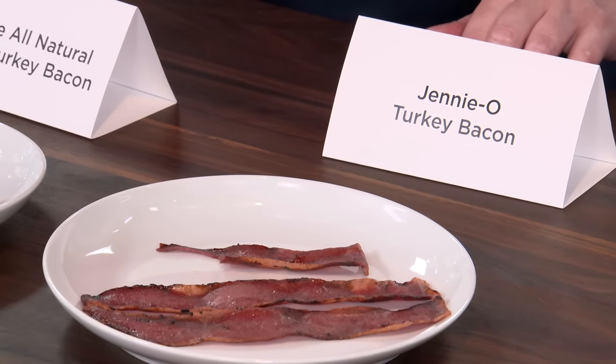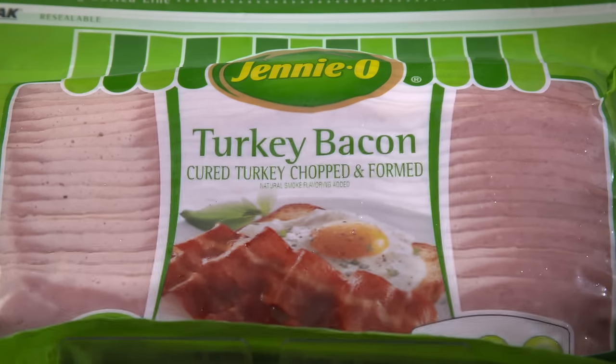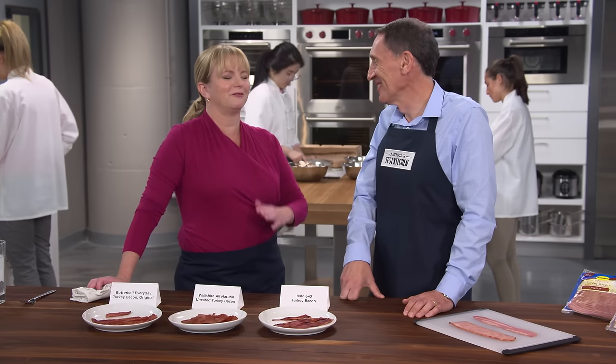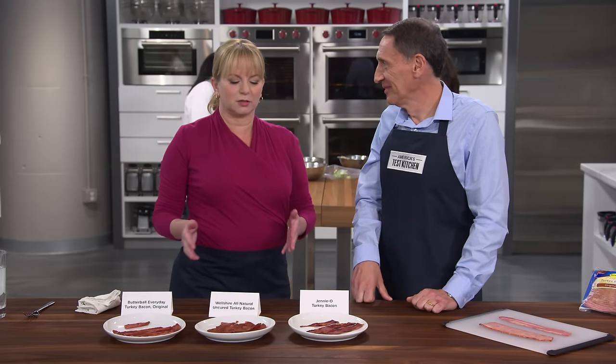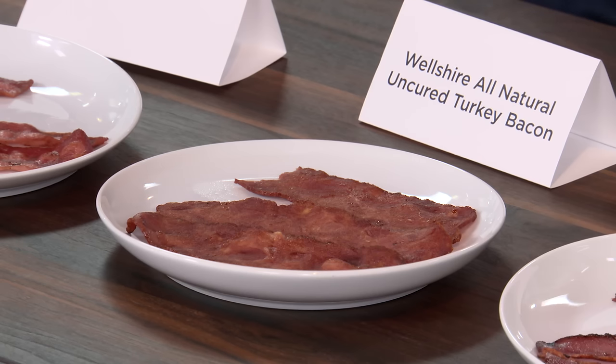The runner-up is from Jenny O — too smoky, too ashy. Not a favorite. Bridget didn't hate all three of them, but if these were the only things left in the world, her BLT would quickly become an LT. If you love turkey bacon, try our winner: Weltshire all-natural uncured turkey bacon, $6.99 for a 12-ounce package.